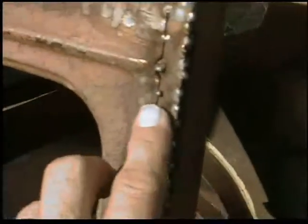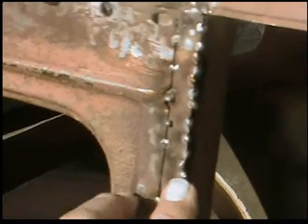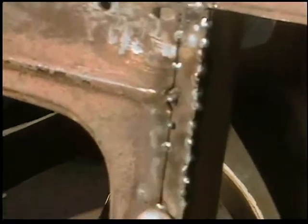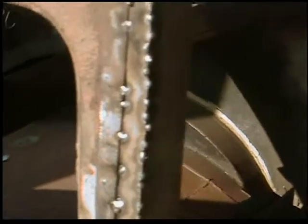Also, I had to add right here a little bit more room. There was too much of a gap between where the door closed and here. So this is just tacked in — it'll be all filled in and then ground.